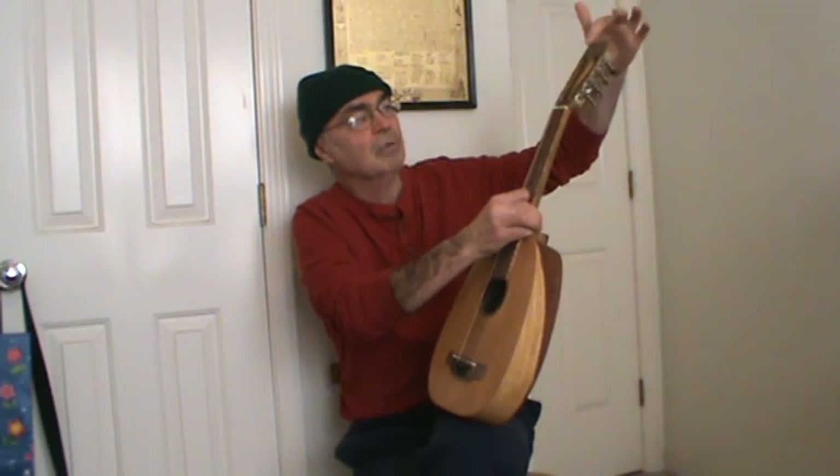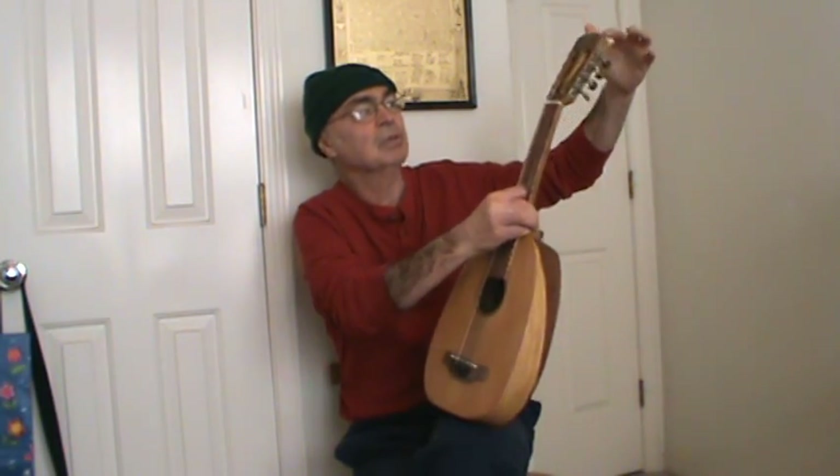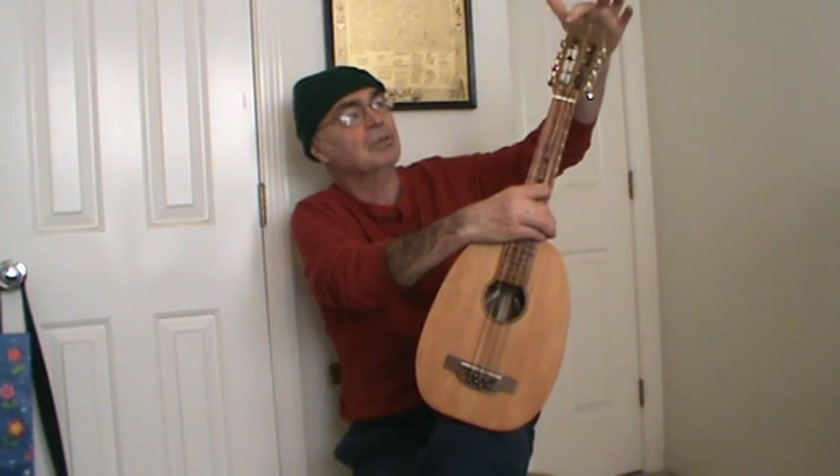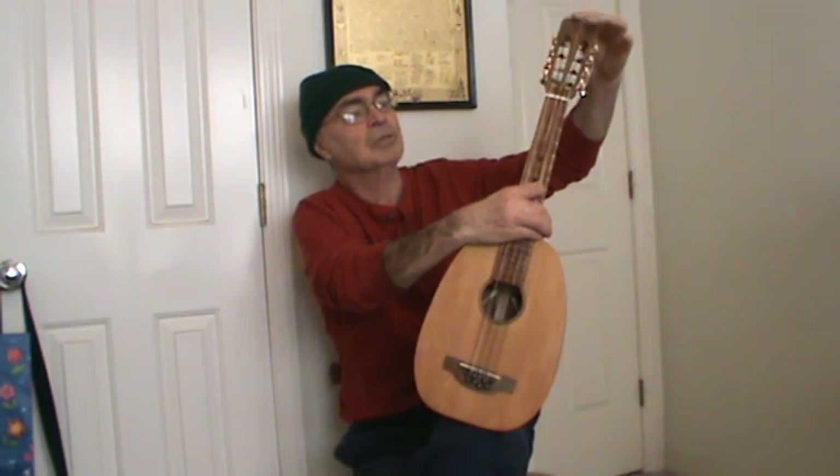The top has got persimmon — bookmatch persimmon veneer — and on the inside there's another veneer of black locust, which you can't see of course. The centerpiece is figured sycamore, and the back is also a bookmatch piece of persimmon veneer.